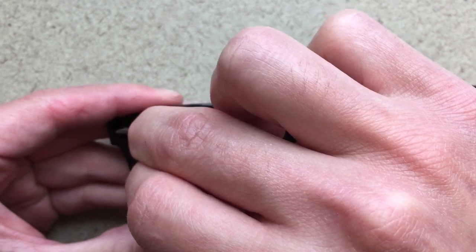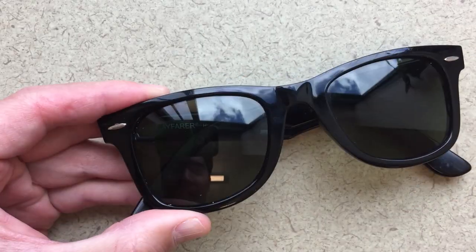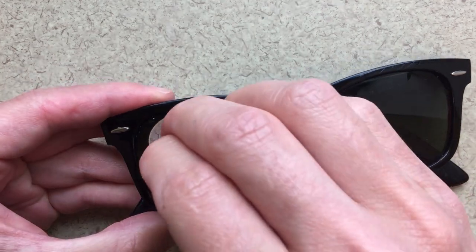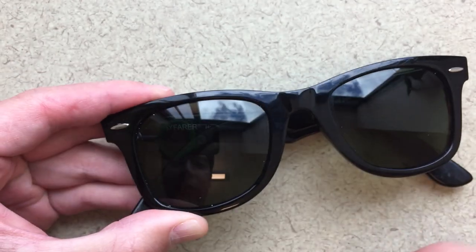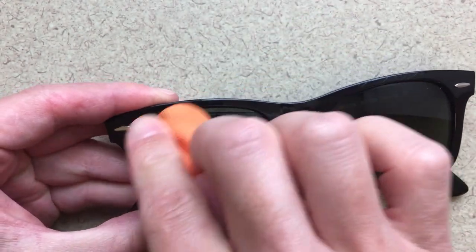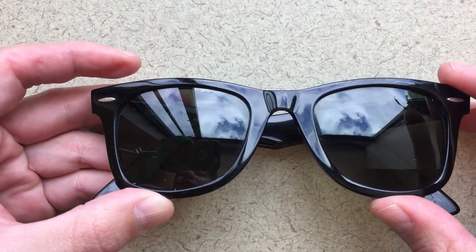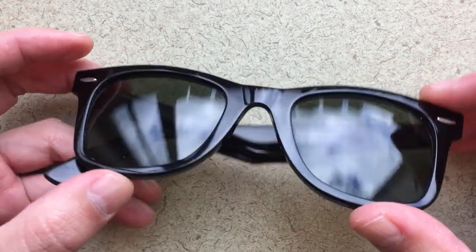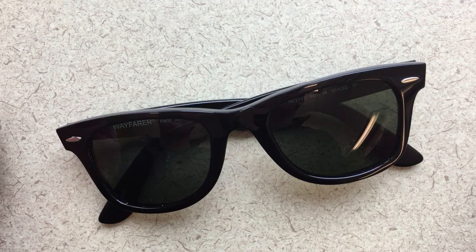No scrapes. Trying to get in there — should be everything. Got a little speck here still. There we go. And that's it — logo free in a couple seconds. Pretty awesome. These are my favorite Ray-Bans.